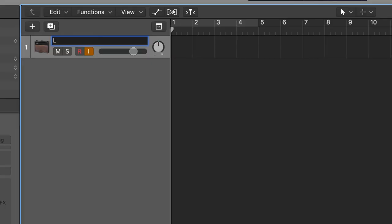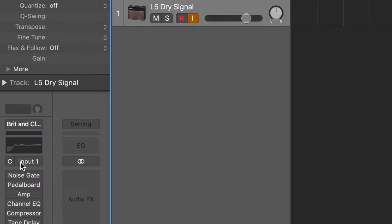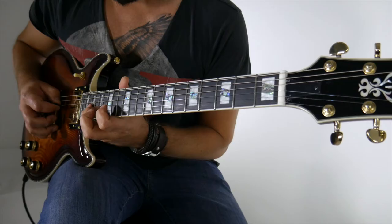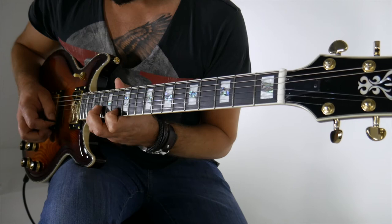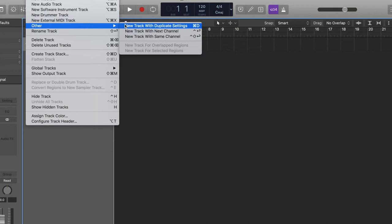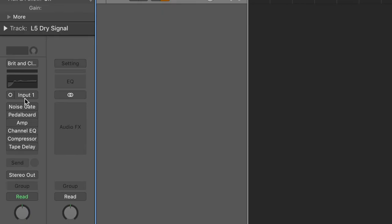Once you've set up your global settings, all you've got to do is enable two audio tracks for recording a single guitar part. Let's call track one 'L5 dry signal'. You should have the option of selecting either input one or input two for this track. Input one is the direct dry signal of your guitar, and we'll use that later to re-amp the guitar part. Get another track and we'll call this one 'L5 Hot Signal' — this is the signal from the amp. We need to select input two for this track, which is coming straight from the amp itself.